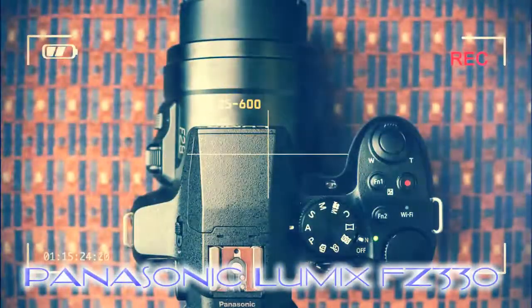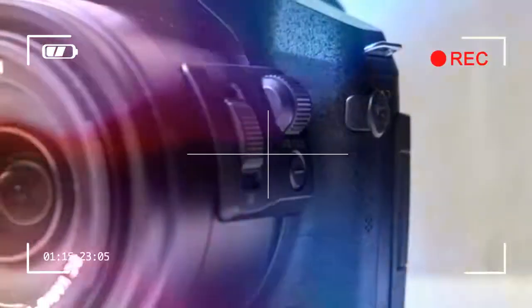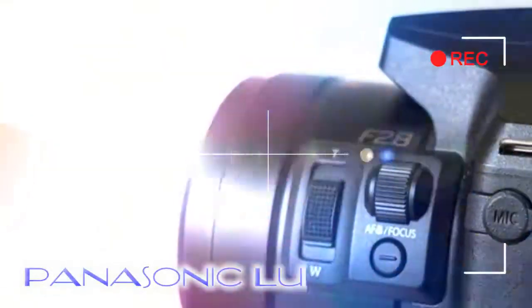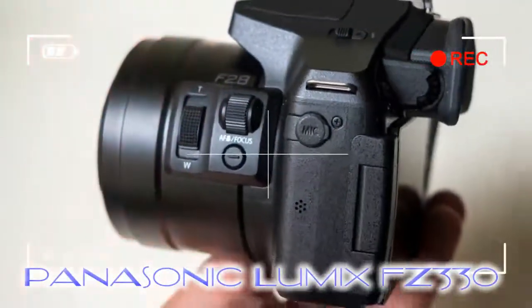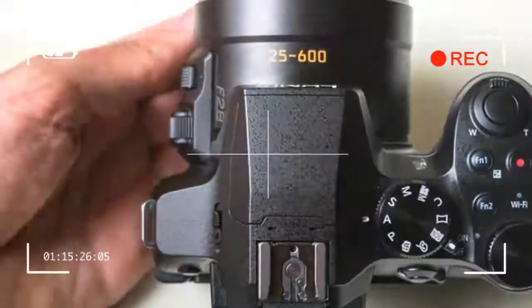Particularly with a super zoom, the presence of a viewfinder is important to aid stabilization — it helps to have the camera pressed to your face to keep things steady. Adding a vari-angle bracket to the touchscreen has made for a slightly larger body than the previous FZ200, but not by a significant amount.